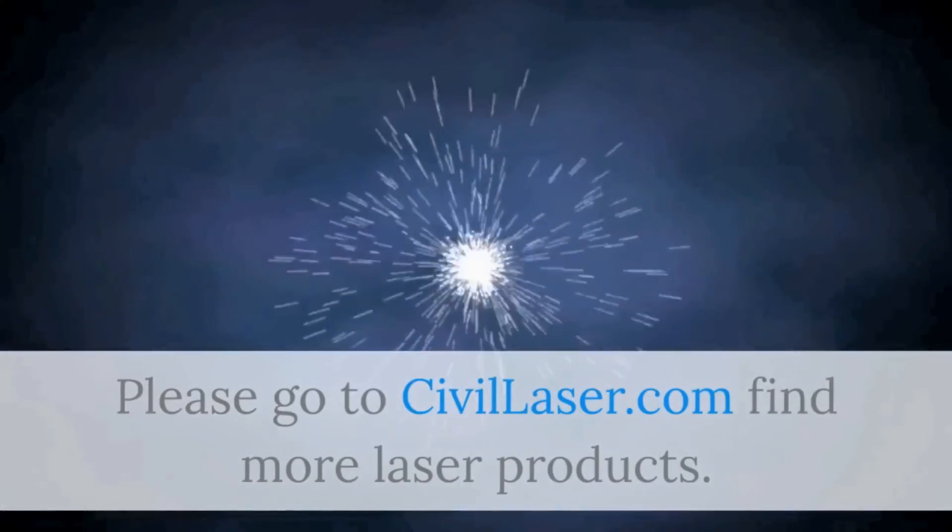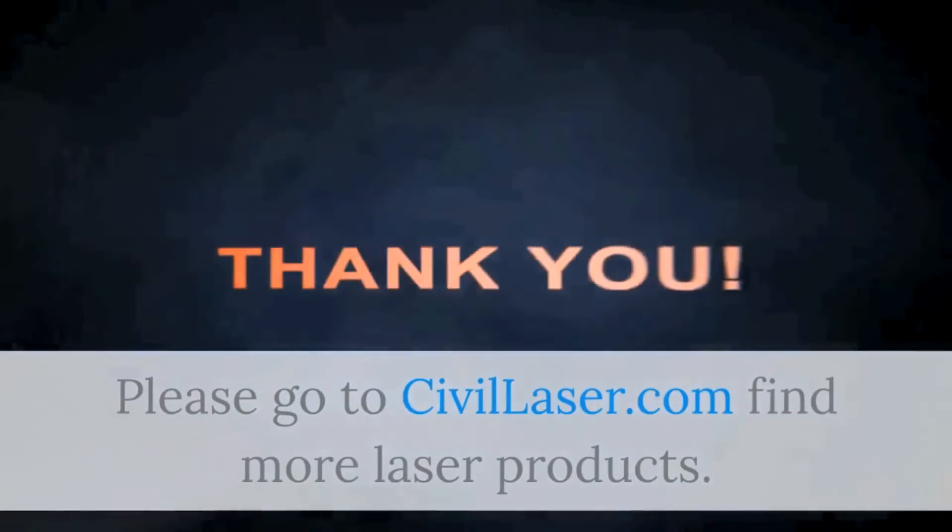Please go to Civil Laser to find more laser products, including 2200 nanometer and 1955 nanometer models.